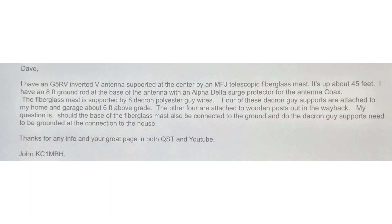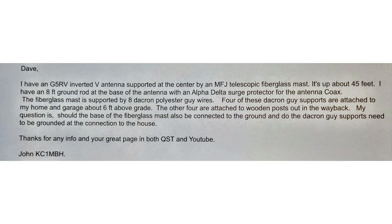He wants to very thoroughly ground his station, and I commend him for that. However, he is looking at some things that do not need to be grounded. He says he has a G5RV inverted V antenna supported at the center by an MFJ telescopic fiberglass mast. It's up about 45 feet. I assume you have that guyed somehow, because you have to keep that thing from coming over.